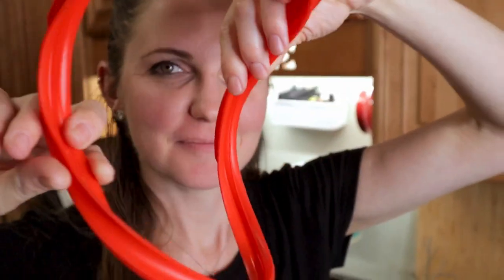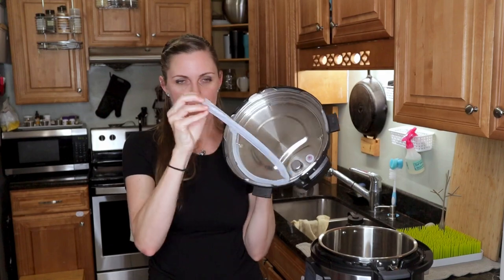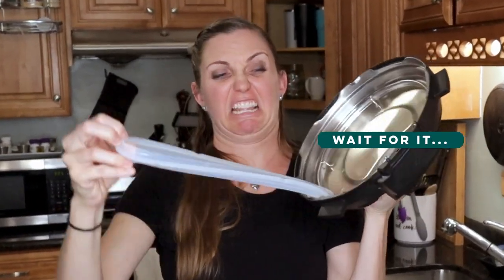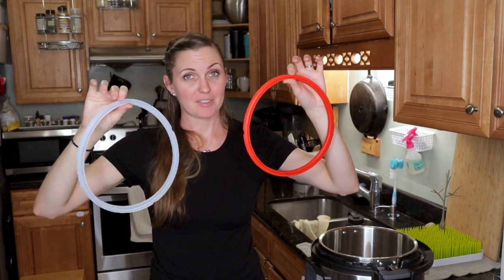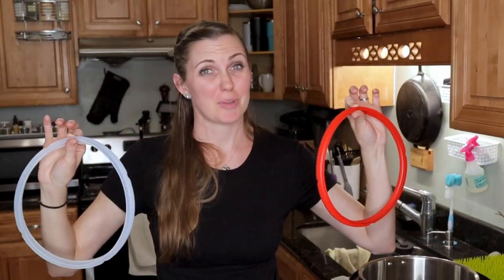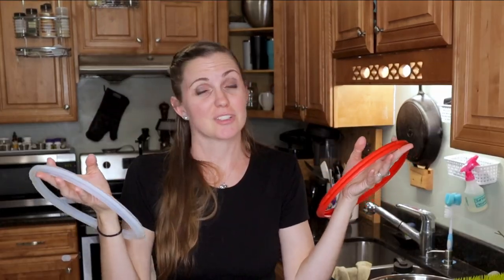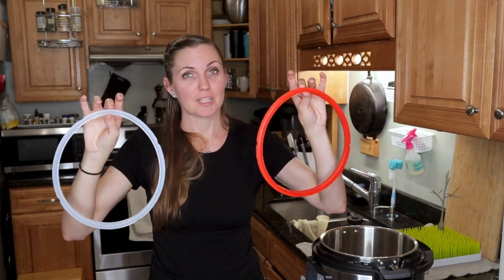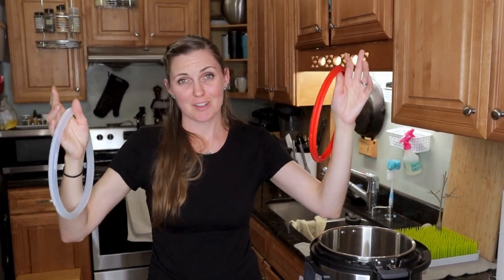You will have a sealing ring — this is an extra sealing ring because your lid will come with one already. I recommend using one for savory and one for sweet dishes because you don't want those mixing. Even after you clean these they will start to retain a smell — it's silicone, it just happens — but if you keep them separate you'll be fine. You can also get extras on Amazon. We won't judge you.